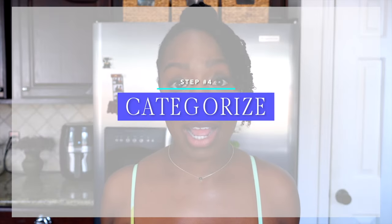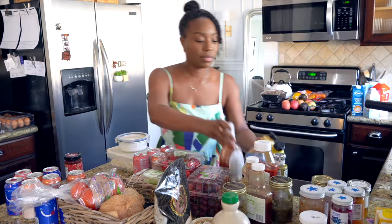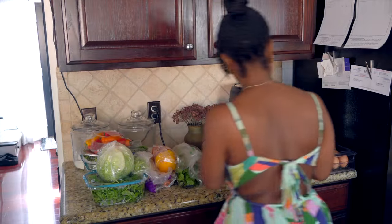Step four is to categorize. This is where you're going to categorize all the items that you want to keep in your fridge, pairing like items with like. All your veggies sit with the veggies, all your sauces with your sauces, all your dairy with your dairy, eggs with eggs. This also will help you know what you have and the quantity that you have.